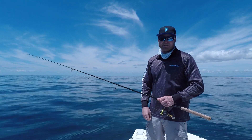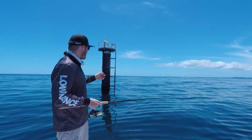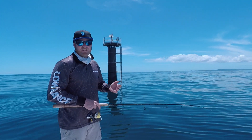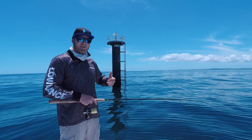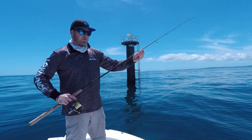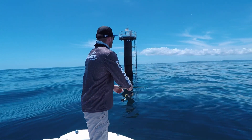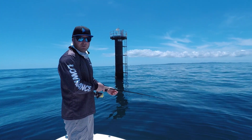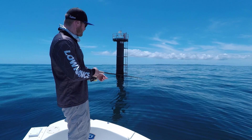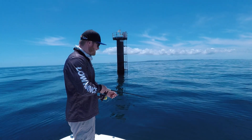Now we've done the bait schools with the birds working and the fish pulling them up to the surface. We're going to look at another bit of structure — the beacons. The beacons hold bait all the time, and as a result mackerel and all the other predators come around and attack from there. To fish the beacons, very similar — grab yourself a nice heavy slug, this is a 60 grammer but 45s work well too. Chuck it in the vicinity, keeping in mind the tide is probably moving so you don't want to cast up-current and have your lure drift back into the pole. Let it sink all the way to the bottom.